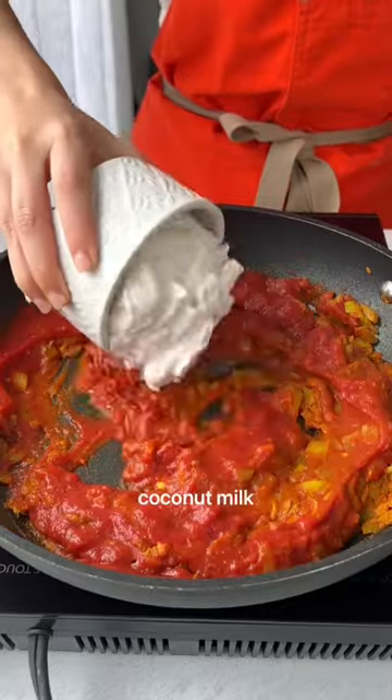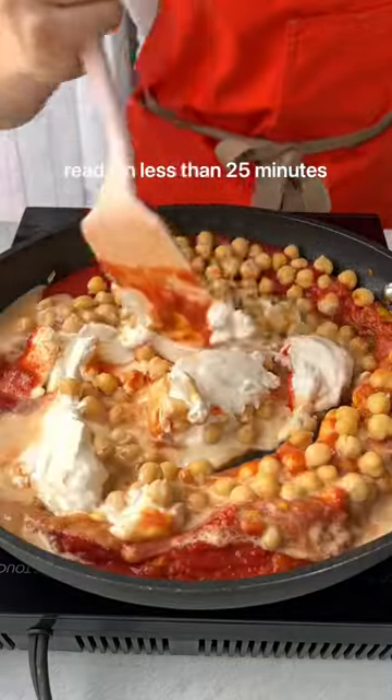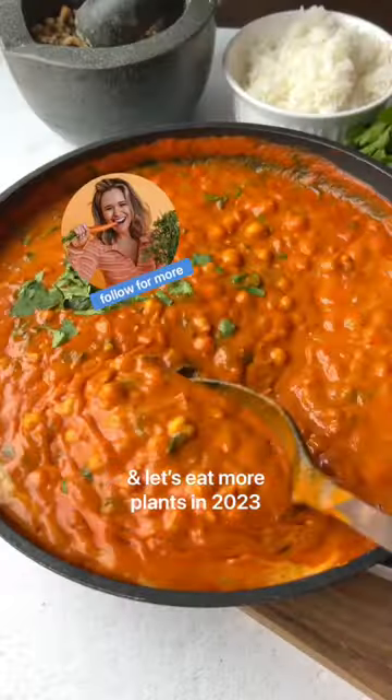It uses budget-friendly ingredients like canned chickpeas, tomatoes, and coconut milk. It's on the table in less than 25 minutes and it's just so delicious. So enjoy and let's eat more plants in 2023.